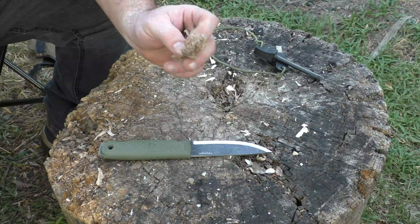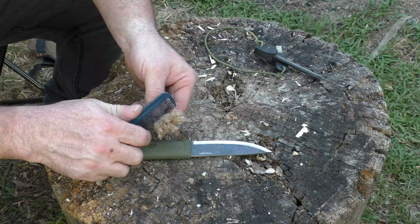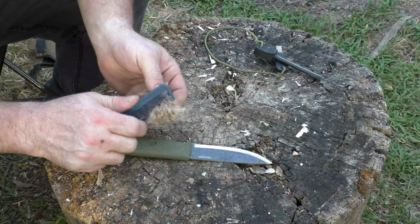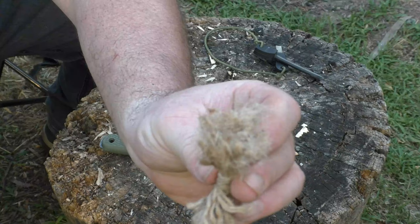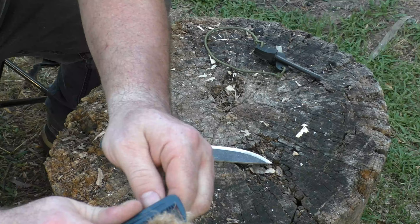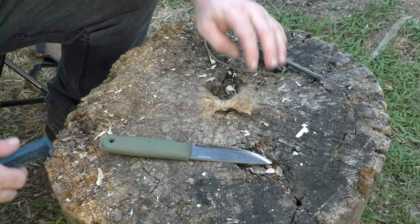Once you have that all unraveled, do the other side and then you have your bundle. You can use your bare hands to process these fibers and make it very fluffy, or you can take a shortcut with a cheap comb. Run the comb into the fibers — don't push it all the way through, just take it up close to the end. It gets really fluffy really fast. A metal comb would be ideal, but a cheap plastic comb works. Look how fluffy that is.